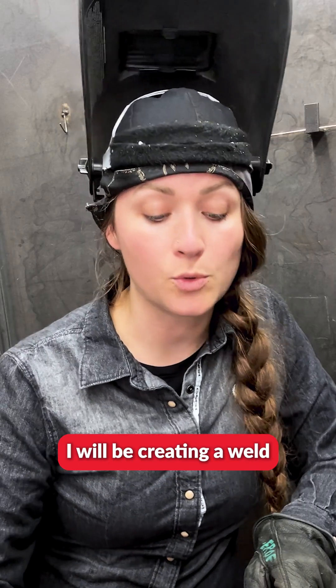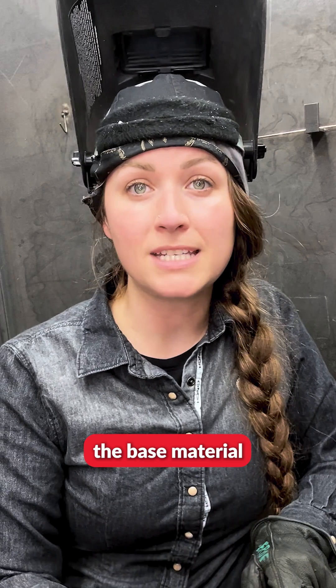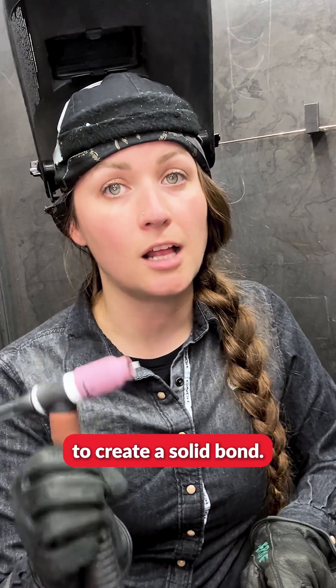Autogenous means I will be creating a weld without using a filler metal, but I will be using the base material in order to flow into one and the other in order to create a solid bond.